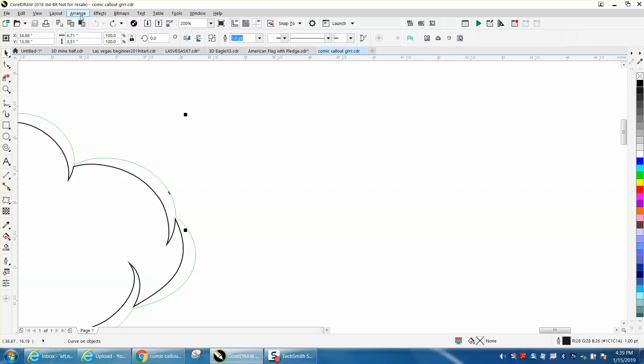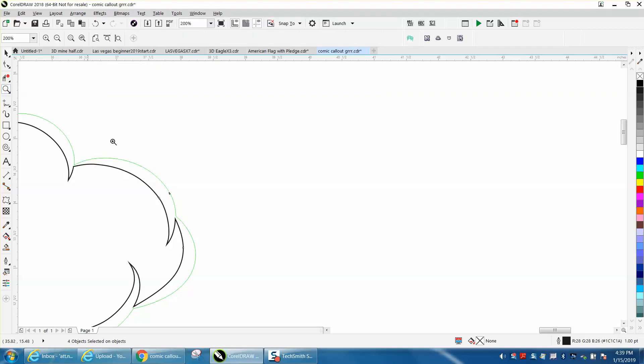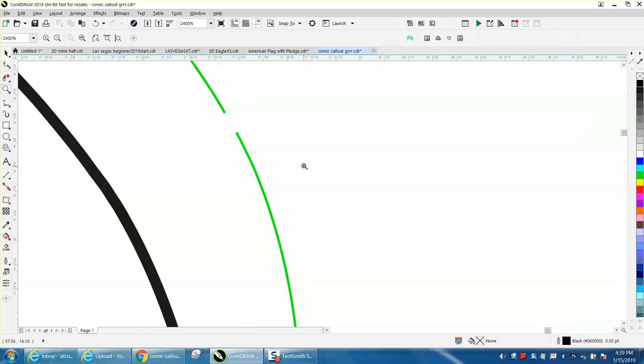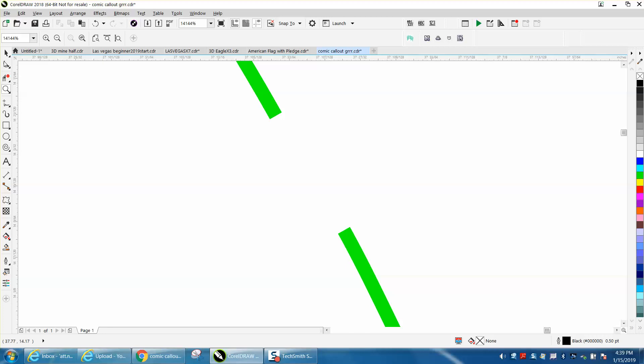So go to Arrange, Break Curve Apart. Now let's zoom in here and select just that black little dash and hit delete. Now his lines aren't connected and that's what he's trying to connect — and this is very easy because they are one continuous line on both sides.